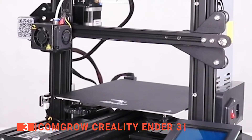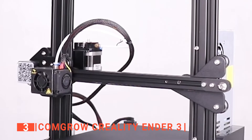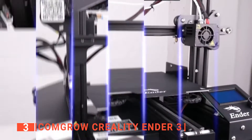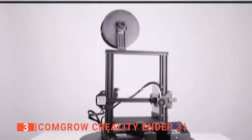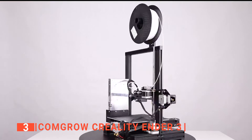Furthermore, the ComGro Creality Ender 3 can print 8.6 x 8.6 x 9.8 inches in volume, which is a significant increase from our last two printers. Lastly, we liked that the extruder allows for precise filament prints and can be resumed in unexpected power outages — a feature extremely useful for those affected by extreme weather storms.